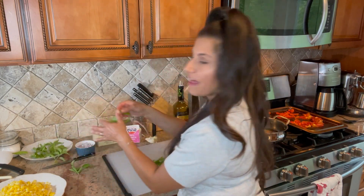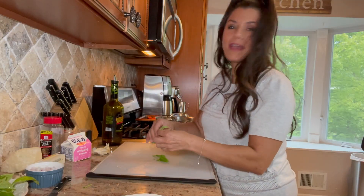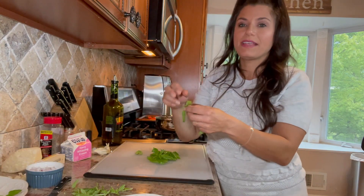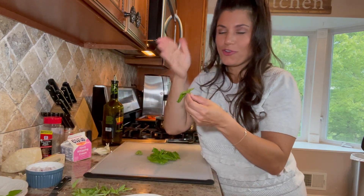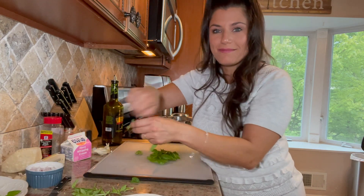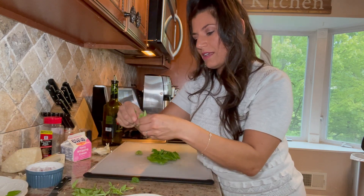Another thing I love is fresh herbs — they smell delicious and add so much flavor, especially in summer when they're in season. Even over winter I'll buy fresh basil, thyme, and parsley. With basil, like garlic, sometimes I'll mince it thin, sometimes I'll julienne it — which is a fancy term for little ribbons — and other times I'll just rip it. I do different things depending on what I'm making.